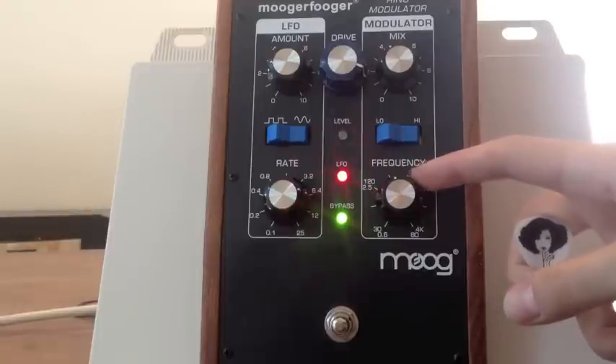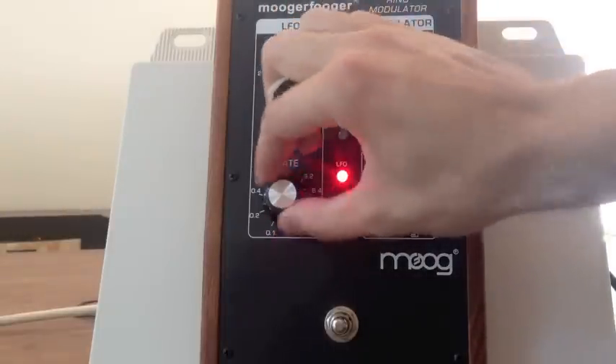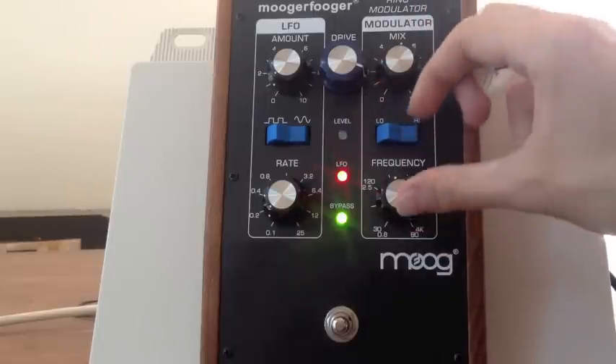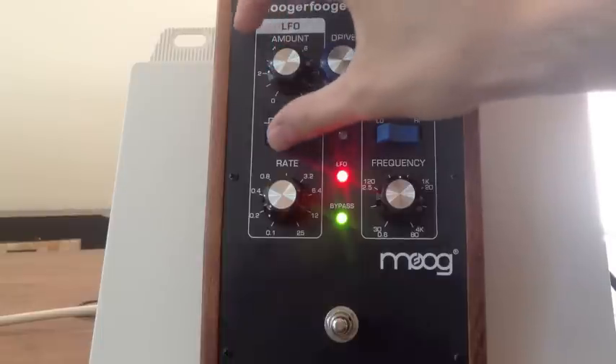This other setting here — you can rein it in a little bit and hear more of what your guitar sounds like without the insanity of total ring modulation. This setting is good for just arpeggiating chords and retaining some of the actual harmonic properties of the chords you're trying to play. So there's that.